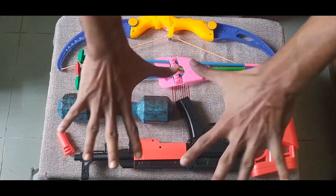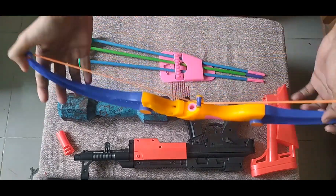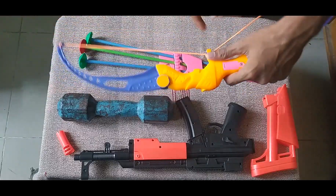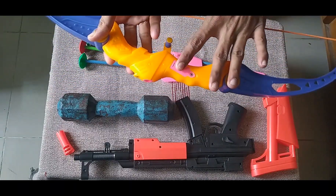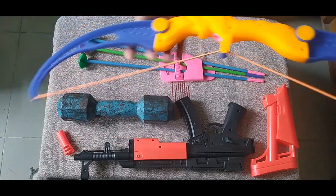What's up guys, today I'm showing some toy gun, arrow, and bodybuilding machine, so let's begin the show. First of all, I can show you this bow. This is a bow — navy blue, orange, and pink color combination.